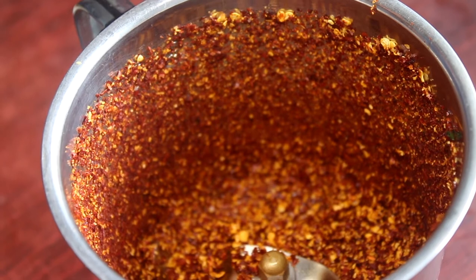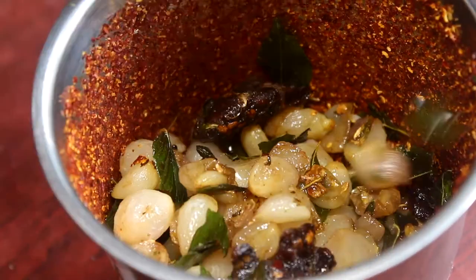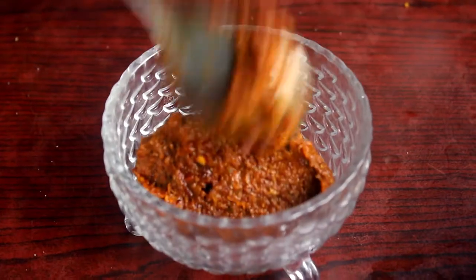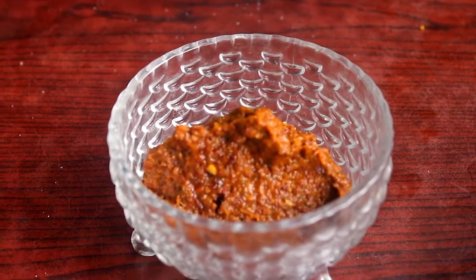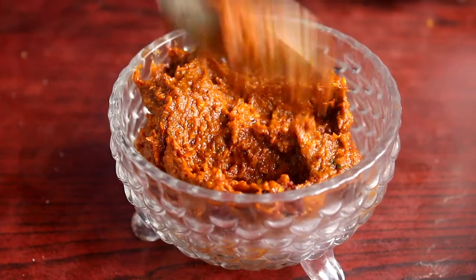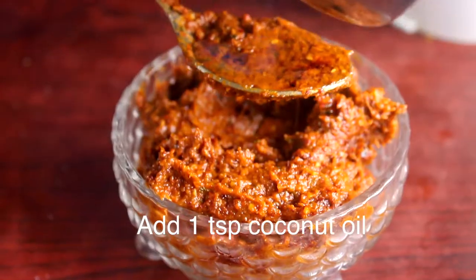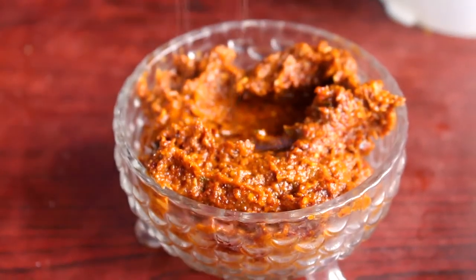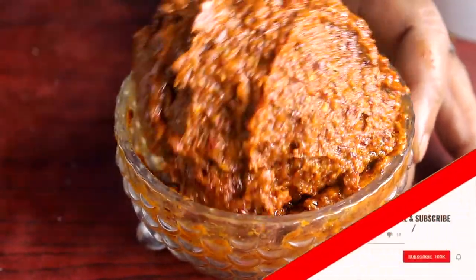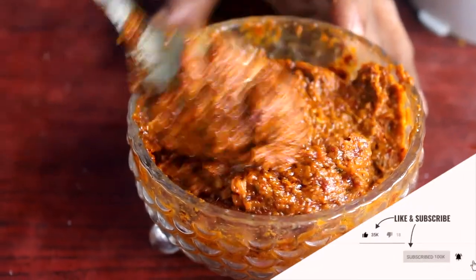In a small bin, we will remove the vegetables. You can also cut the heat with the hot water. I'm pouring the hot water. It's good to cook. I'm adding some more flour to the dough. Please comment and subscribe to our channel.